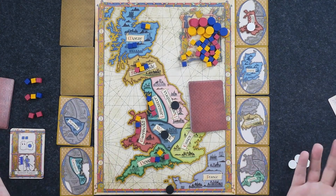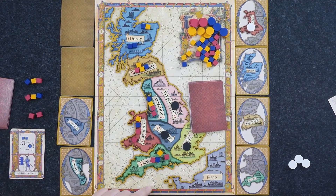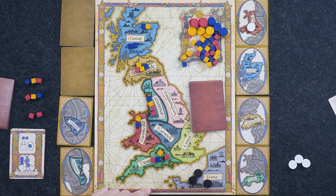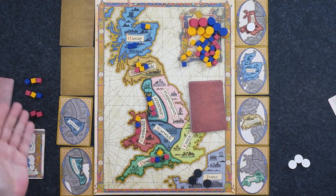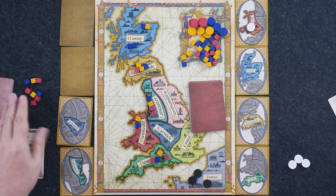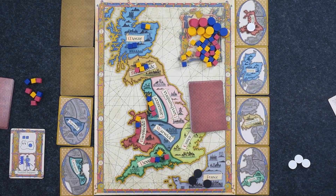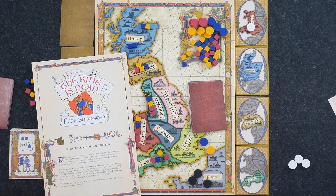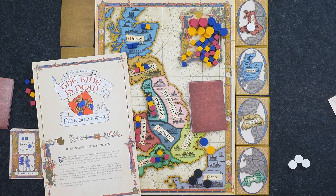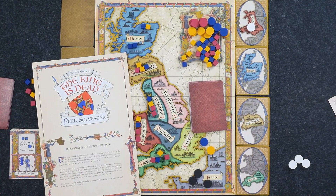In essence: if the French invade, it's whoever has the most sets; if the French don't invade, it's whoever has the most influence cubes of the winning faction at the end of the game. And that is, in essence, how we play The King is Dead from Osprey Games.